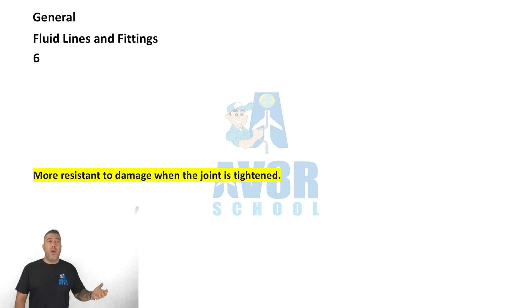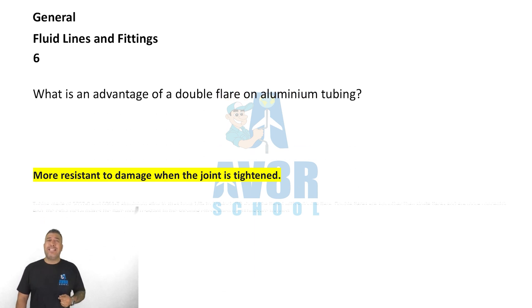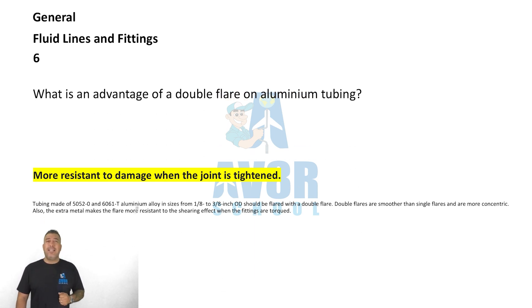Question number six: the advantage of a double flare on aluminum tubing is that it is more resistant to damage when the joint is tightened.